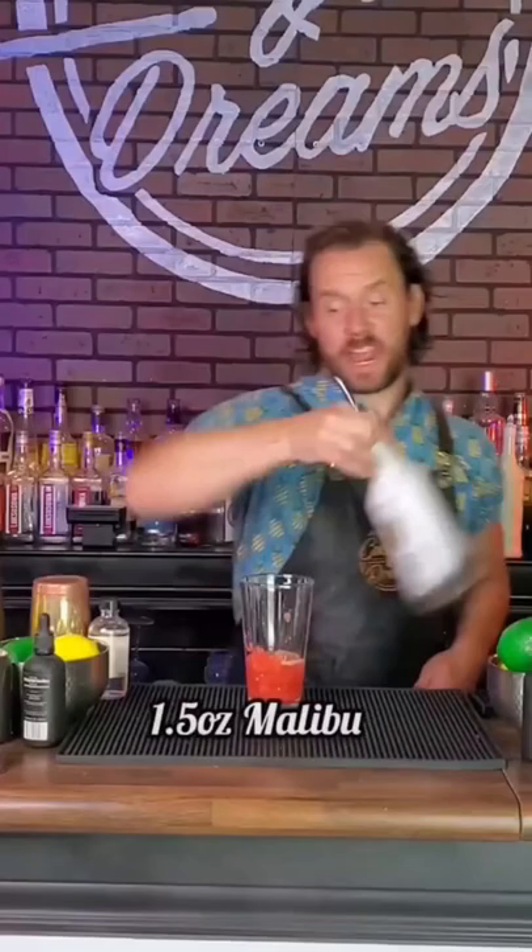Up next, the Watermelon Splash. Got a muddled watermelon, one ounce lemon juice, ounce and a half of Malibu, shake, fine strain, top with soda. Light stir, garnish with a watermelon — the Watermelon Splash. And there you have it, four Malibu cocktails that you need to try.